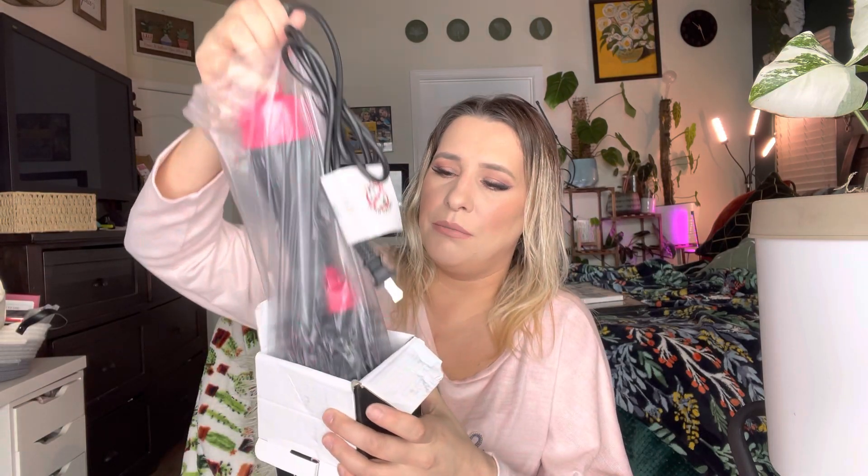So this is how it comes boxed. You can see it does have a user manual in there. It has a pretty decent sized cord, and this is what the brush itself looks like. I do like the colors — it's like a hot pink and black. So these are the settings: it has off, low, middle, and high.